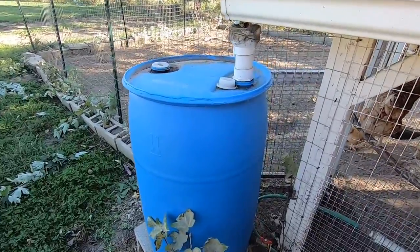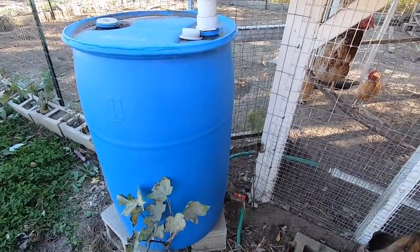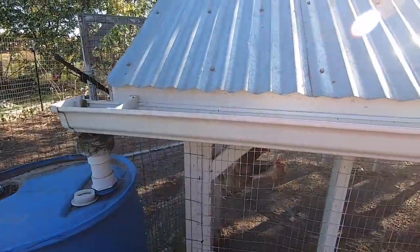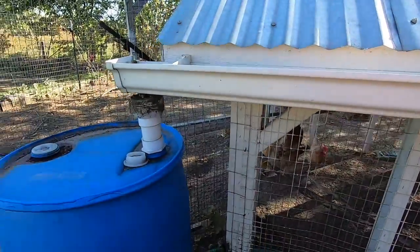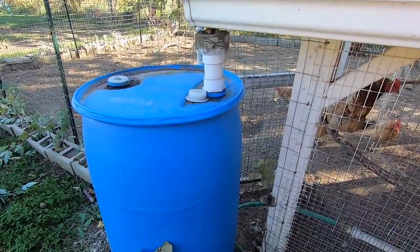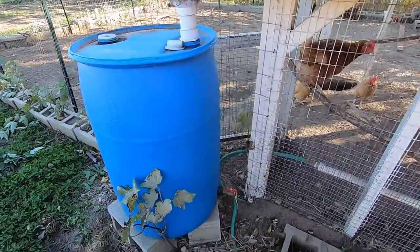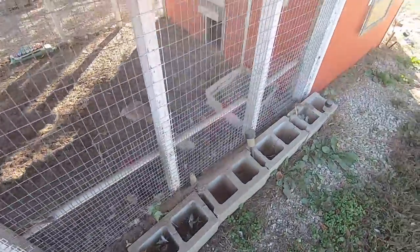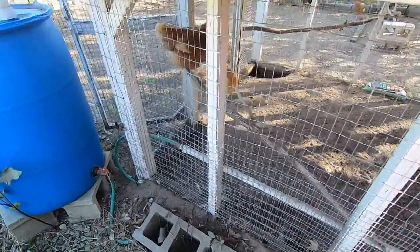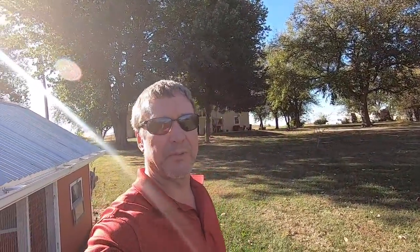We used this one to water the chickens. All I did was add a gutter on top of the chicken coop here and it feeds right into the rain barrel. We don't have to worry about water for the chickens all summer long. Once winter hits we'll have to change this around, but let's get started — I'll show you how to build one of these.